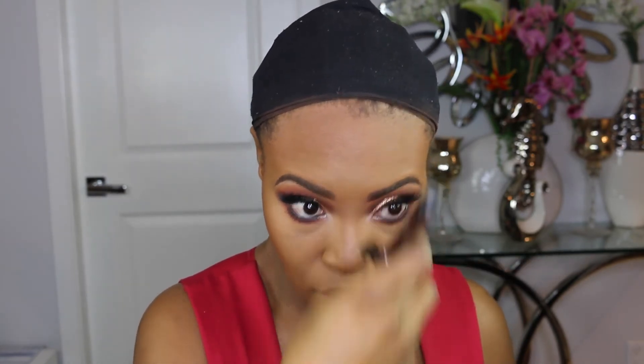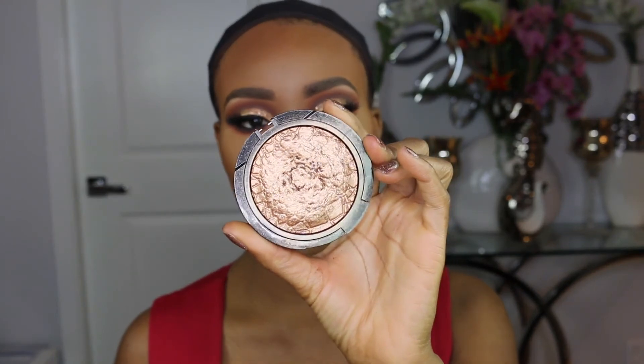I didn't do any nose contour — I'm just going to use the same bronzer brush to go down the side of my nose. For highlight I'm going to use the Sonia Kashuk Goddess with my Real Techniques contour brush, swirling it in and popping it on the highest point of my cheekbone and the tip of my nose. Then we're going to go in with the Bobbi Brown Bronze Glow as well.